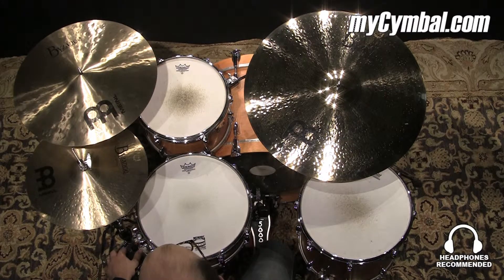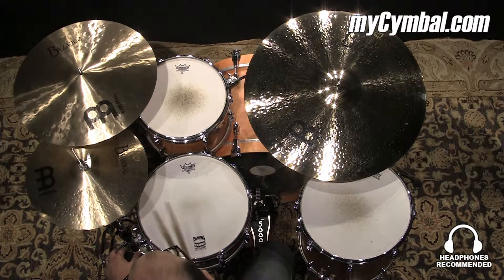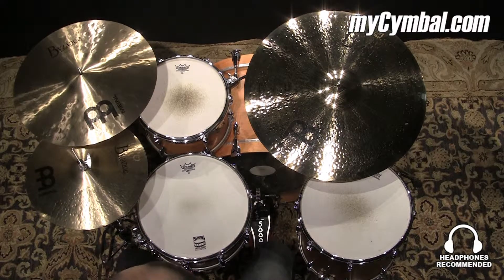As you just heard, you can use this in pretty much any style of music, especially today's rock and pop and funk and R&B. It's going to be great in all of those. If you like this exact cymbal, you can get it only at mysymbol.com.